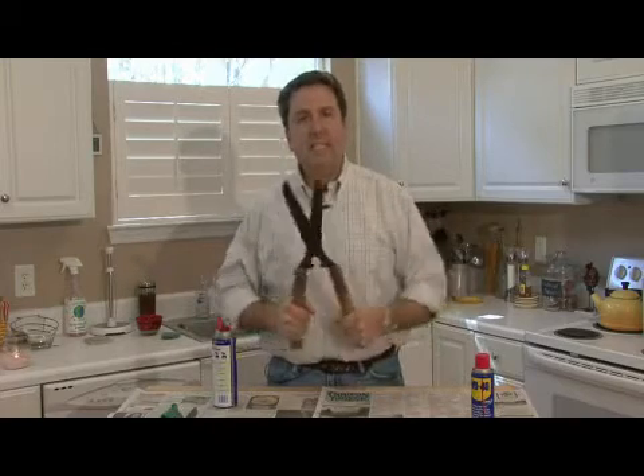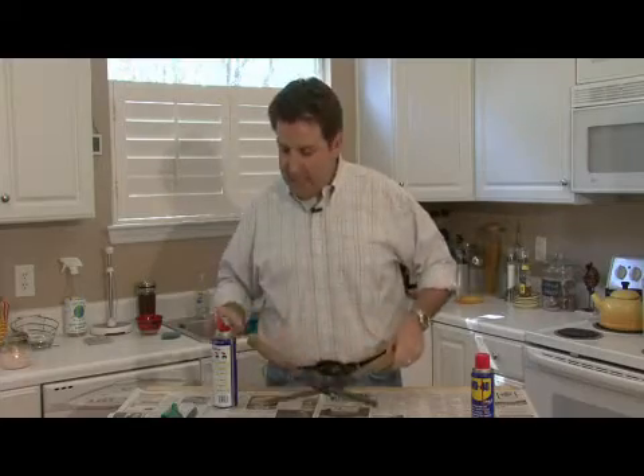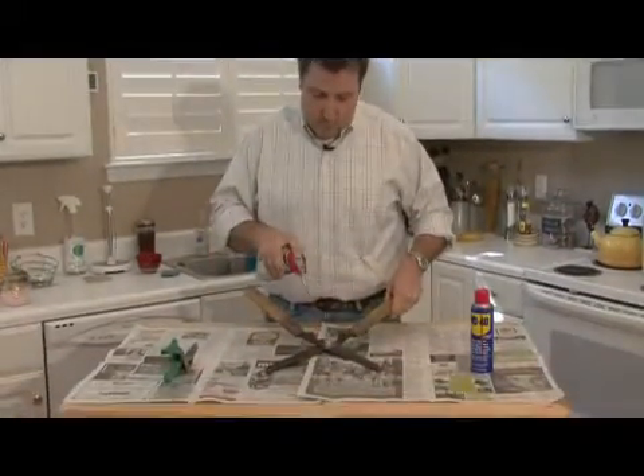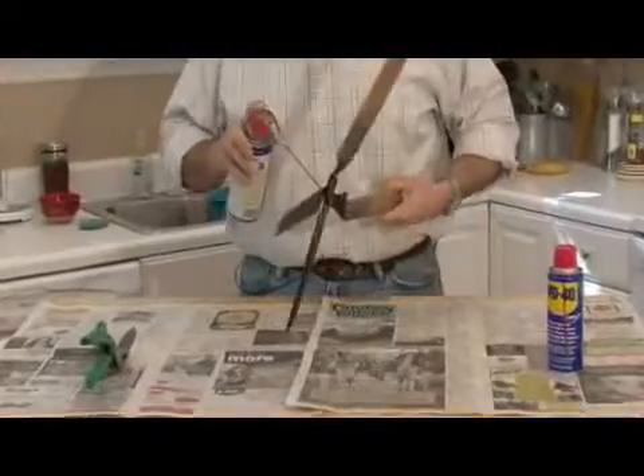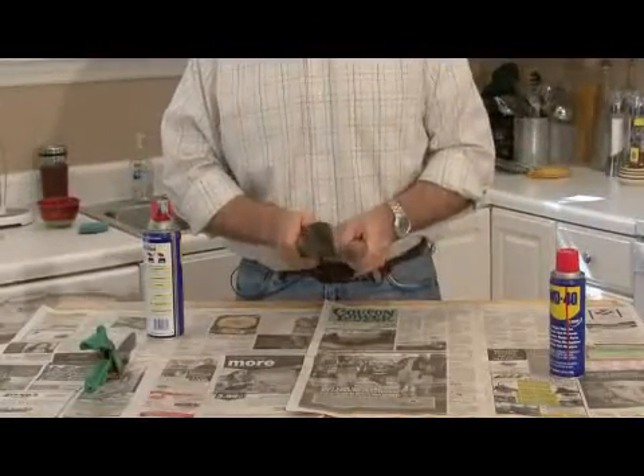Most people use WD-40 when they've got a pair of rusty shears or scissors, or something squeaking on their car. It's as easy as it can be — you take it and squirt it on the pivot joint on these shears. Makes your job a lot easier.